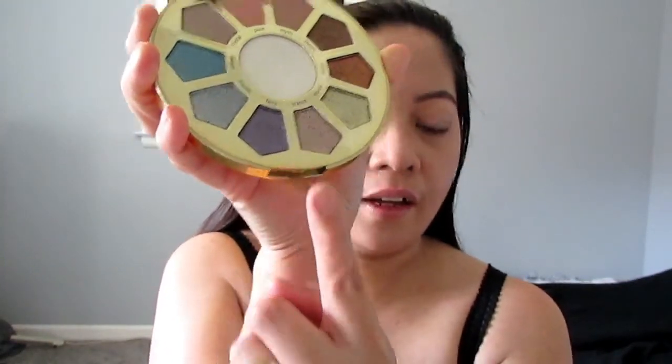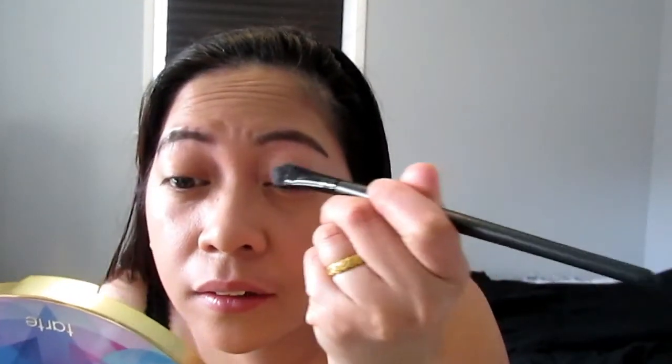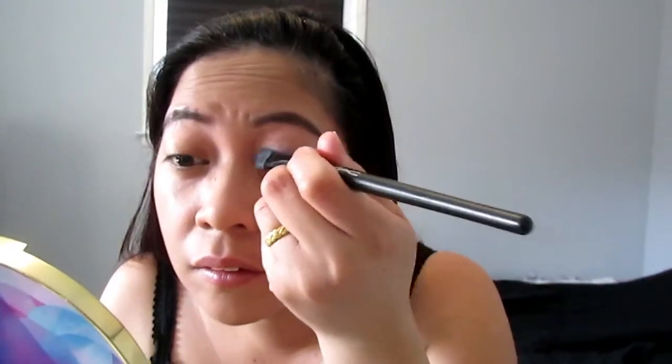I'm gonna do the other side as well. Then I'm just gonna use this Tarte palette — I want to use this one — and use the fairy color on my eyelid using this brush. It's a pretty color, see that!